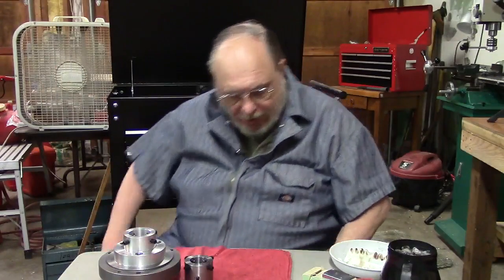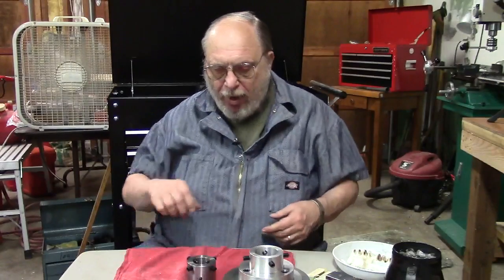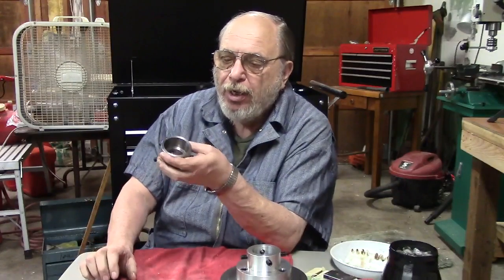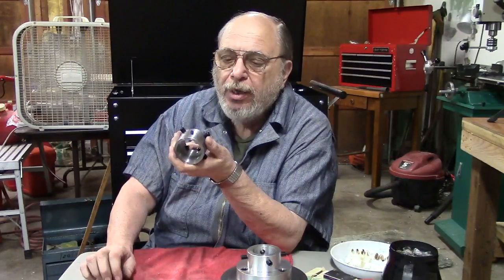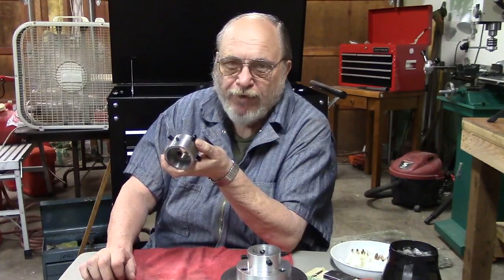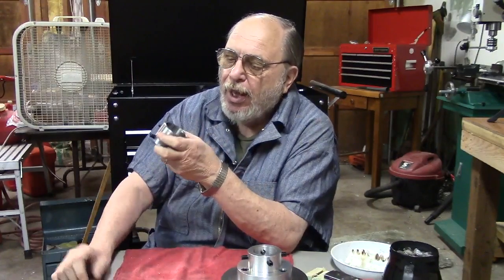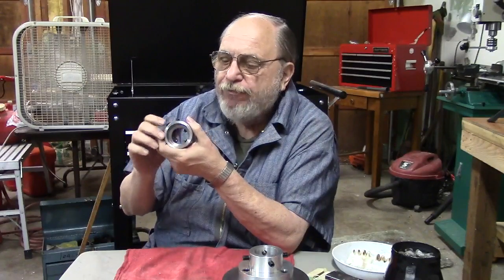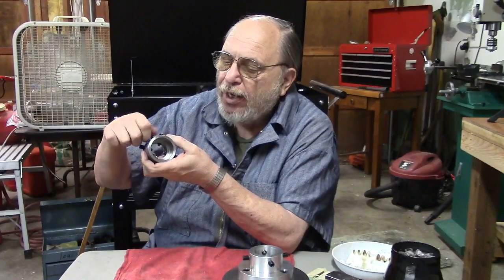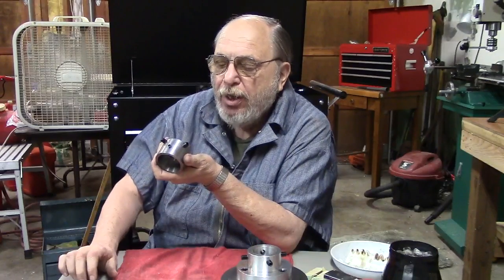All right, finally got these things off. Now, this one is pretty obvious — this is what goes in the outboard spindle. What I did was I bored this out to about 1.65 or so — the outside diameter of my spindle on the outside. And I made a good tight slip fit, and with that good tight slip fit this thing will hold on there pretty good.